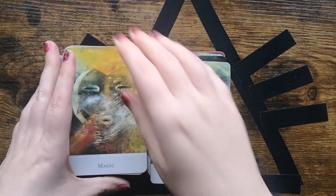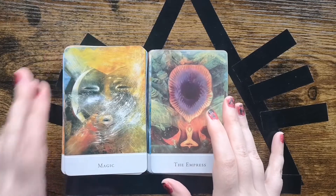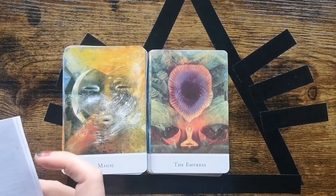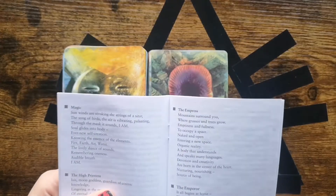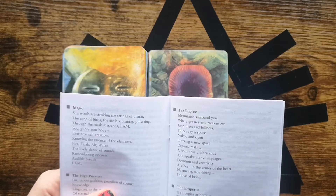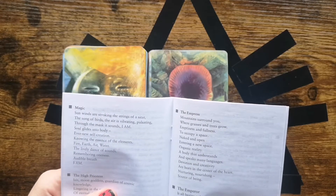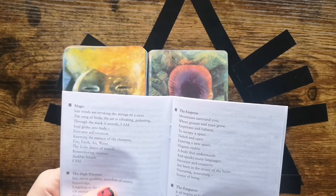I think for tarot decks it works best if you have a lot of layers and busy artworks, but it all depends on personal taste. I've seen some very nice decks with just line art, and even my own deck is simple but good in its simplicity.